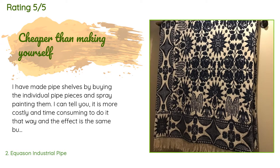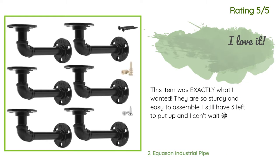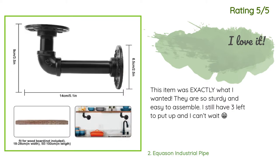This product is rated 4.6 stars from 285 customer reviews. A customer said: 'I have made pipe shelves by buying individual pipe pieces and spray painting them. It is more costly and time-consuming to do it that way and the effect is the same. Buying the pieces as a kit, they work great and are really solid — they have no trouble supporting the heavy antique blanket I hung from them. I plan to use the others to build a shoe rack.' Another happy customer said: 'This item was exactly what I wanted. They are so sturdy and easy to assemble. I still have three left to put up and I can't wait!'